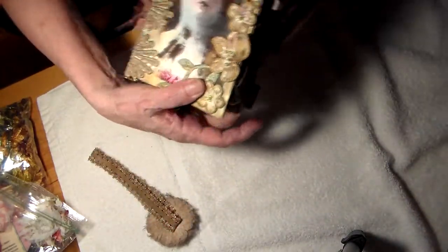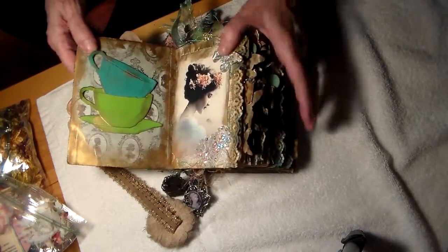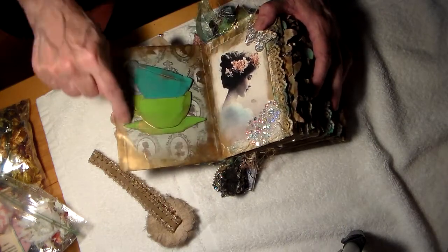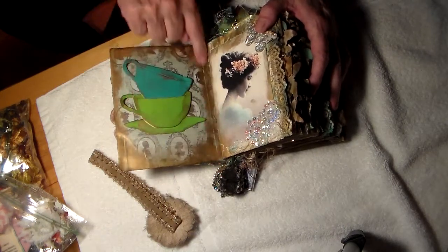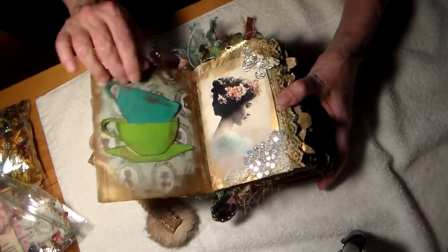I pulled it off, but I'll fix it. Let me get this back and we'll just go through the pages. Here's a beautiful cup of tea. Is that cute? There's gold all around. I don't know if you can see it on the video — I didn't when I first saw it.